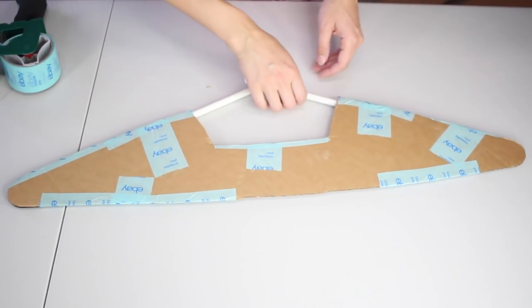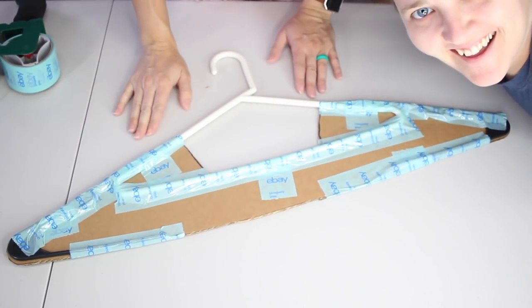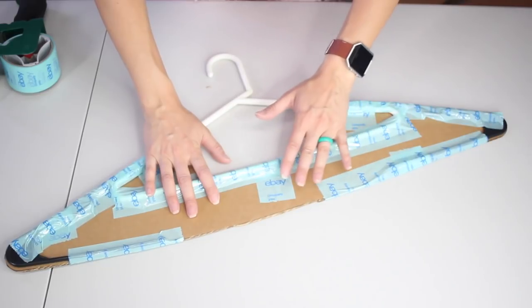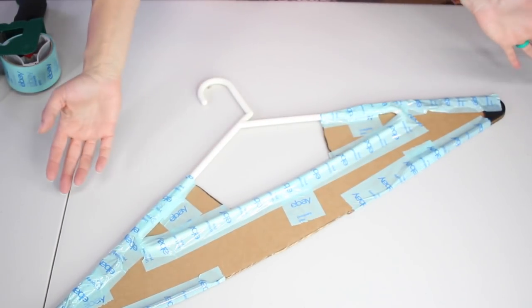This is the front. This is the back. It's very, very unattractive. But the reason we add this is for stability, because cardboard will bend whenever you're putting it in and out of shirts — it'll break, it's just corrugated. So yeah, ta-da. Would you like to see the final product?